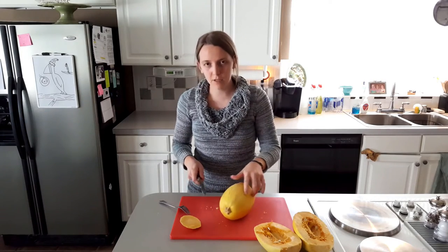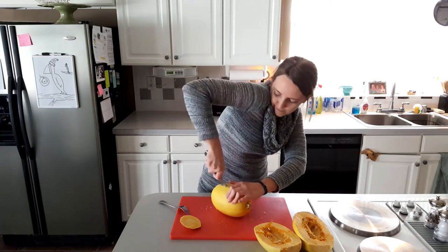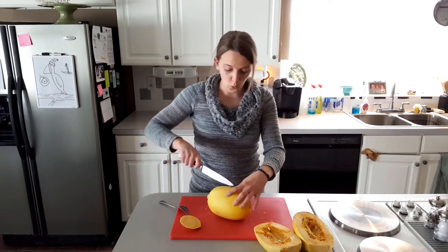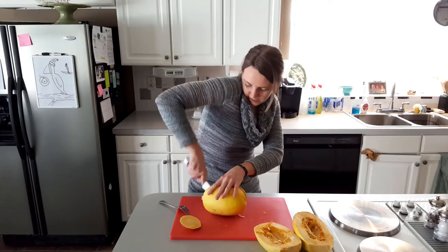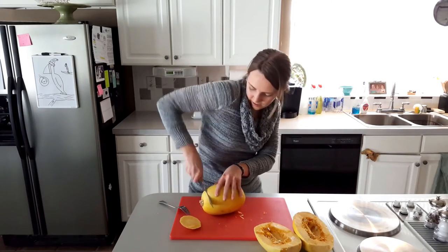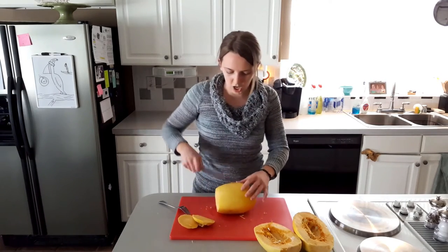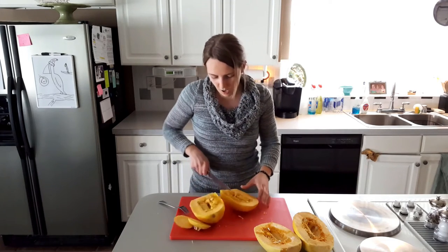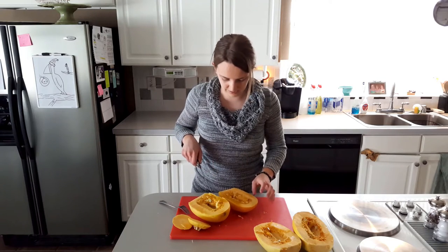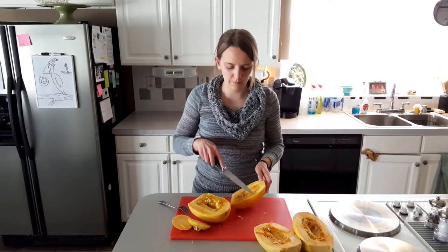Every video I've seen, they don't even cut the stem off - they just cut it in half. So let's just cut it in half. It got kind of cooked on the bottom, which is not helpful. Nothing said to rotate it. Now if you put this in the oven, you're going to get cooked squash and then mush on one side.